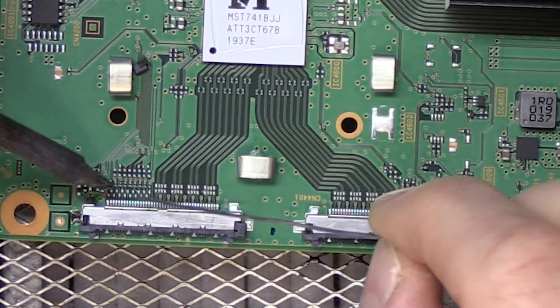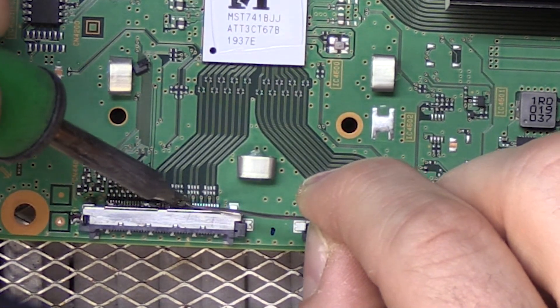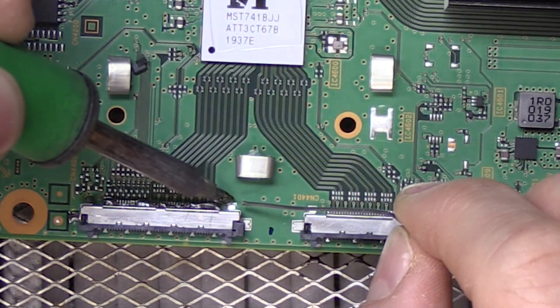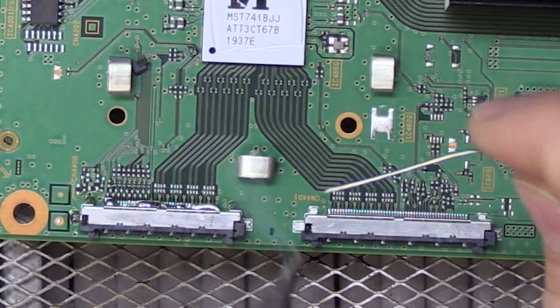The reason for that is it helps me get a good visual indicator on whether or not my solder is molten and whether or not the connector is ready to pull off the board.